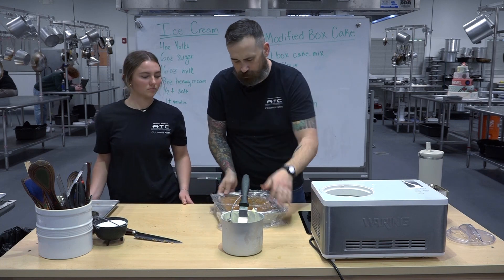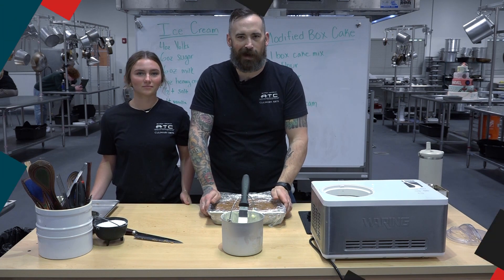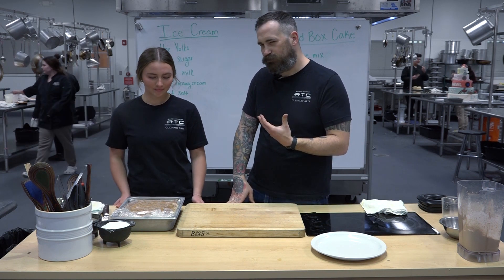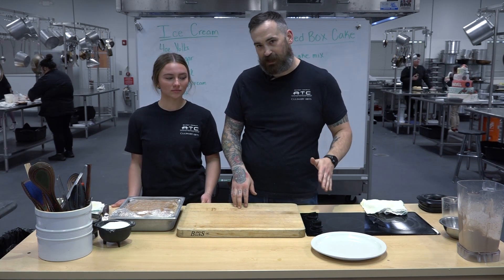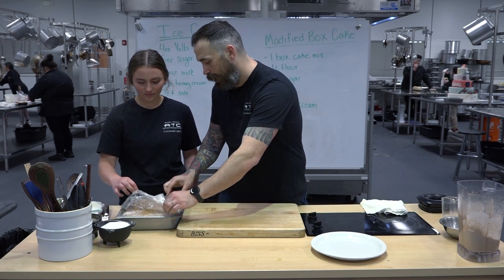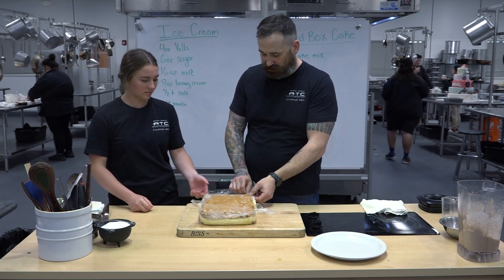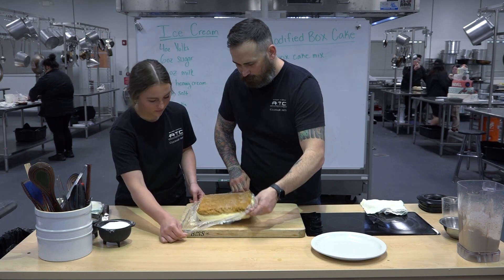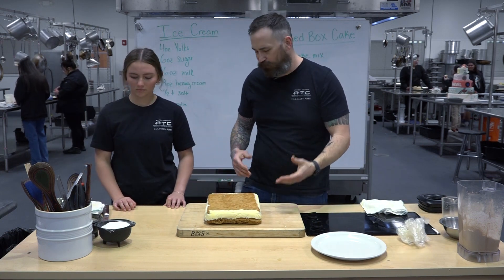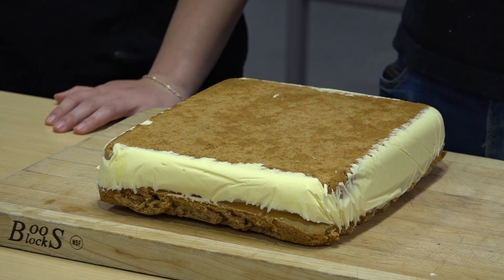Preferably freeze overnight — eight hours is fine. We're going to pop this in the freezer, but I've got one we made yesterday and we'll use that one. You don't want to jump the gun on this; you've got to prep it in advance. We put that plastic wrap in the pan so we can pull it right out. If you're having trouble, you could run a little hot water if the ice cream froze to the side. Some ice cream got pushed out to the edges because it's not a perfect fit — if you want it to look nice, you can trim the edges off first and those are just your little treats to eat.